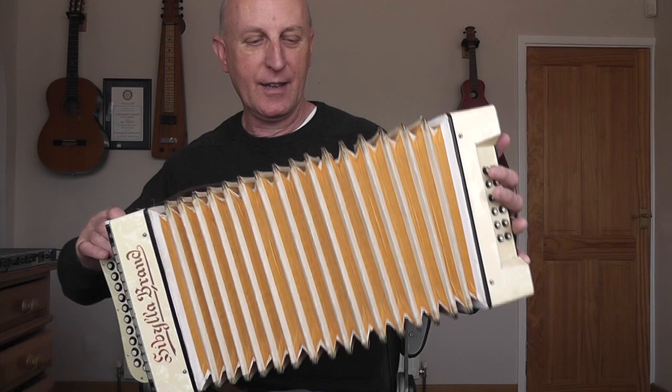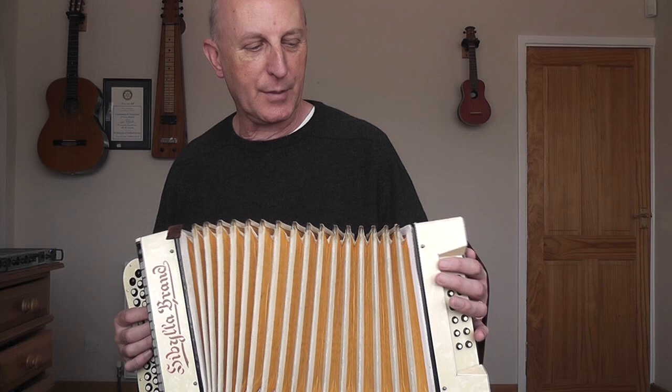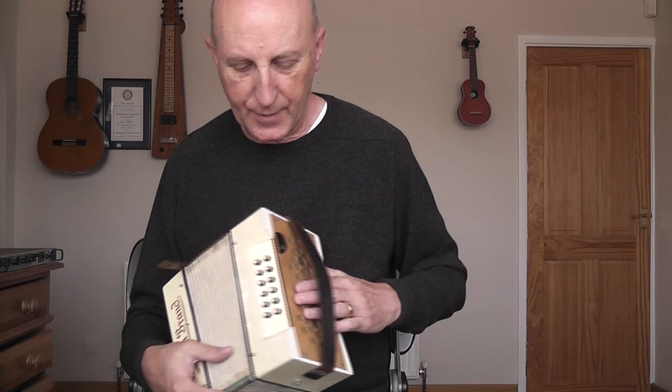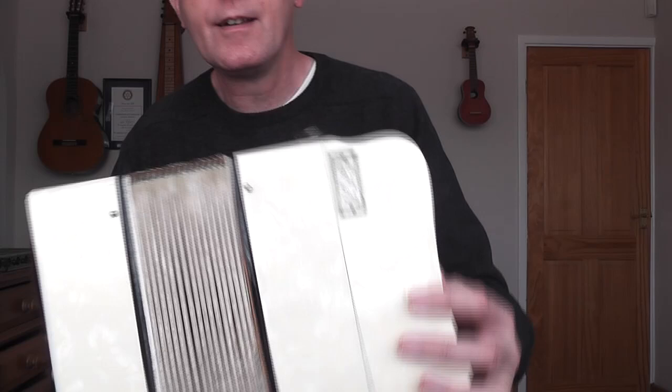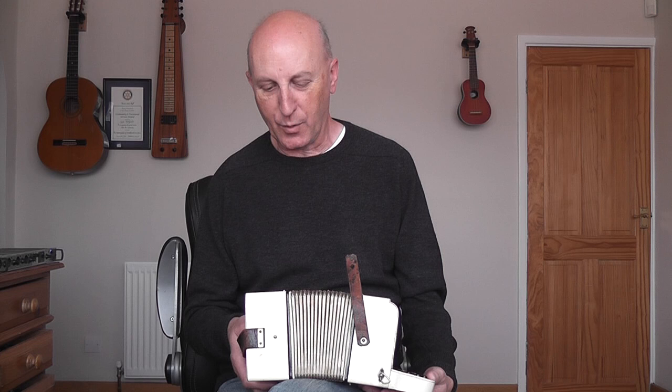The bellows aren't stunning, it has to be said. They're okay but not in stunning condition and probably leaking a little bit, but not too badly - more on that later. As for the other side, the bass end, it's got the 12 buttons, an air button, and the usual grille. There's a metal plate on the back which says GCF. What I'm going to do in this blog is pull this apart, show you the insides, and at the end play a simple tune on the three rows.